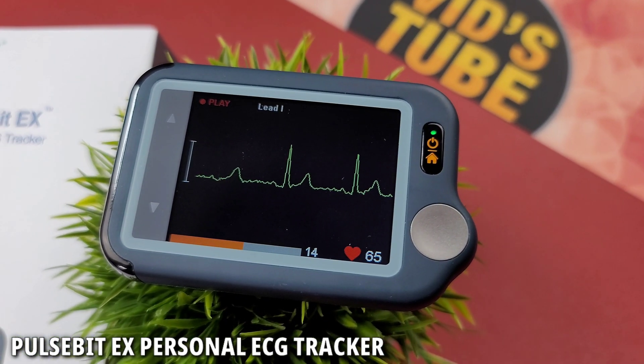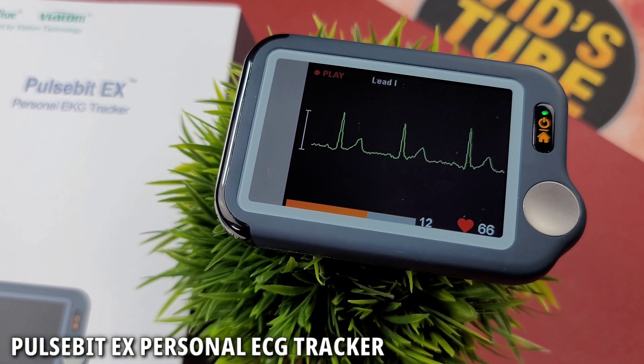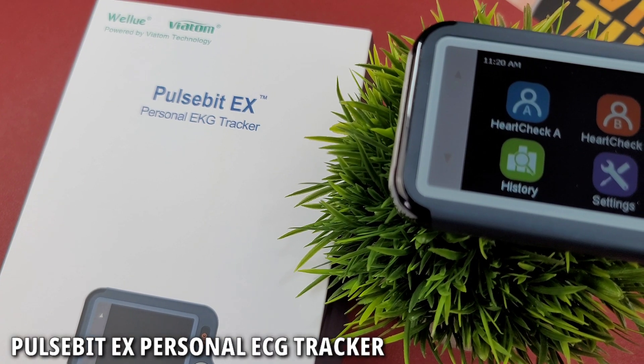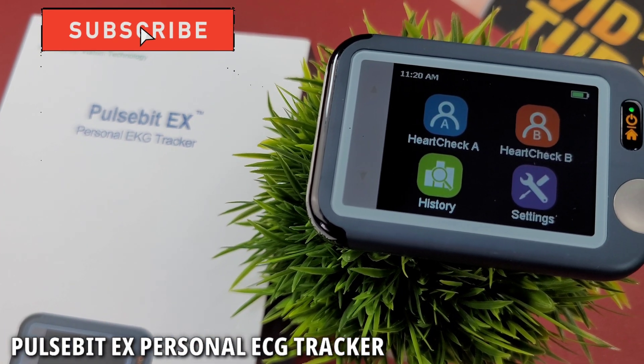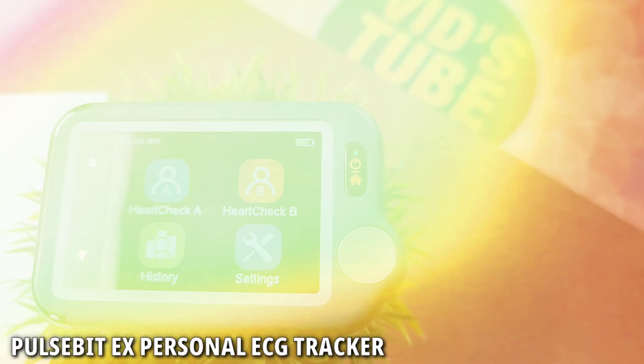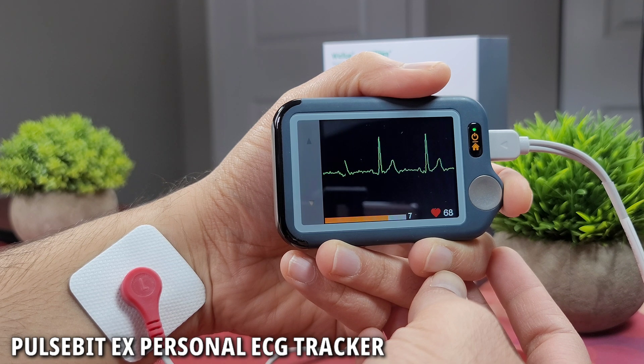Hello everyone, welcome to WitchTube. If you're new here, thank you so much for clicking. This is where I review cool tech like portable heart monitors, smartwatches, smartphones, headphones, etc. Why At Home Tech sent me this Pulse Bit EX personal ECG tracker for my unbiased review.